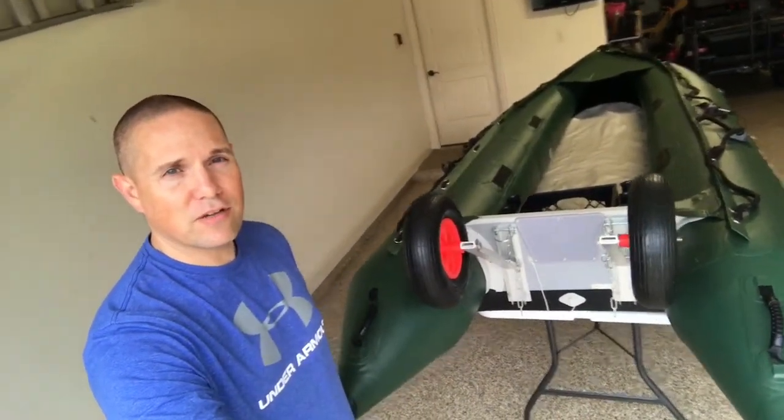Hey, good afternoon. Thanks for checking out this video. As you'll see, I've got the new wheels on the Kubota installed. They're pretty sweet. I'll stand on the side so you can kind of see what they look like.